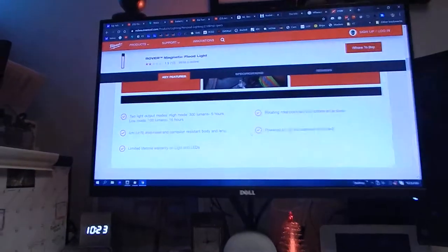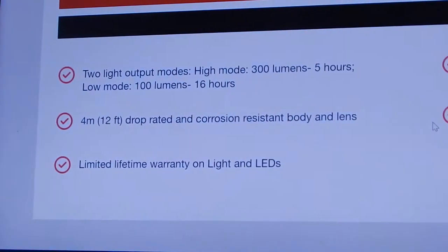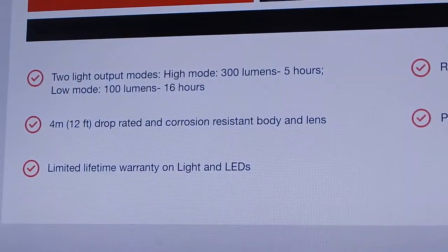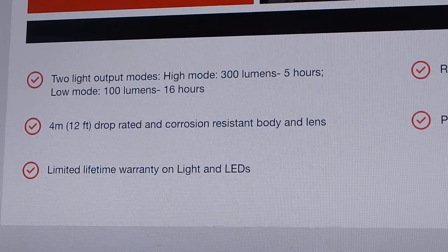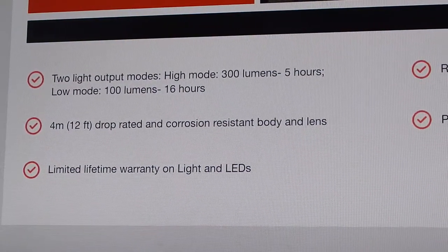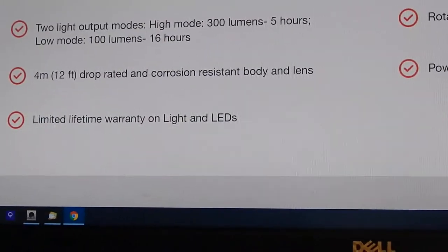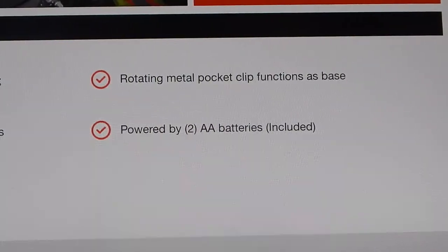Looking at the specs: two light output modes — though you're not going to get both with rechargeables. 300 lumens for 5 hours on high, using two double-A batteries. Low mode is 100 lumens for 16 hours. It's 12-foot drop rated with a corrosion-resistant body, and there's a rotating metal clip.